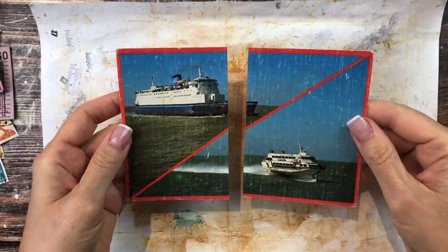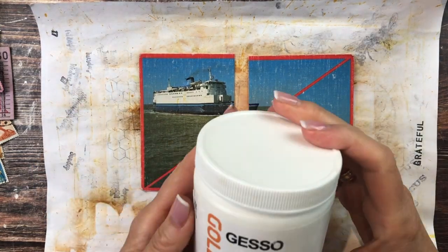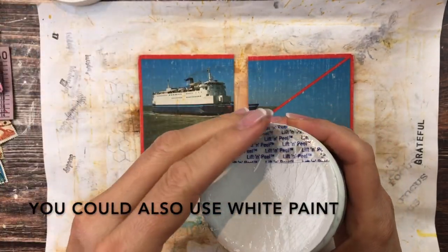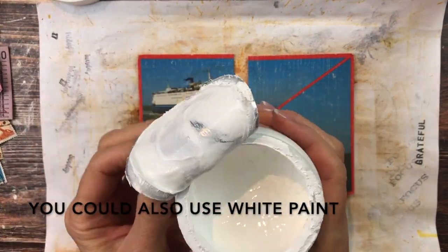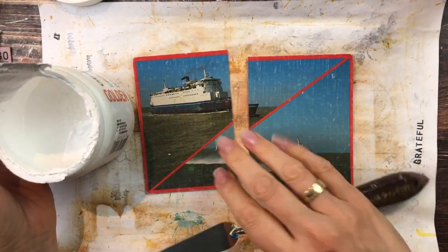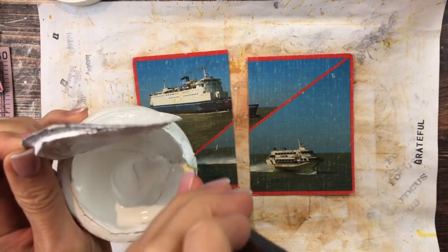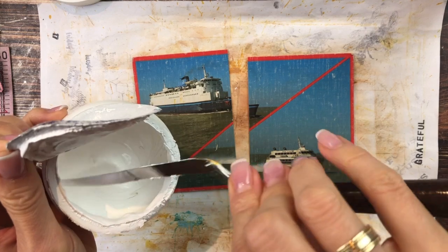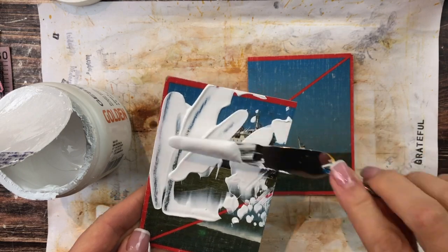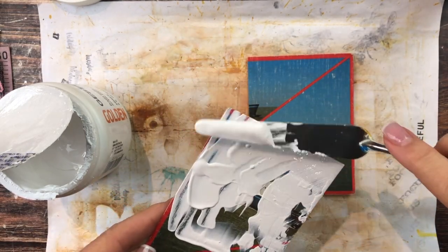For these two I want to start off a bit differently. Let's try putting on some gesso — I have this gesso from Golden that I really love — and I'm going to put it on with my spatula because I don't want an even coating, I want it to have some texture. It's kind of like icing a cake, not that I ever do that.